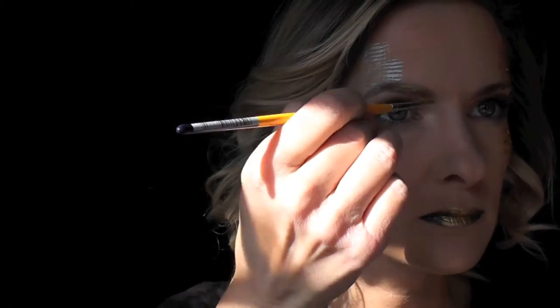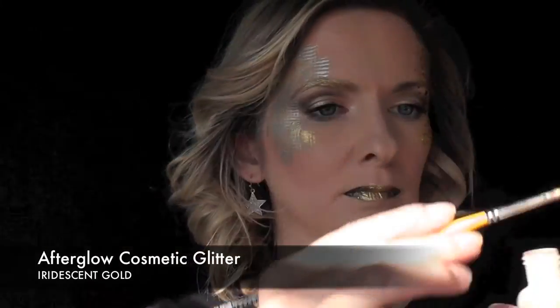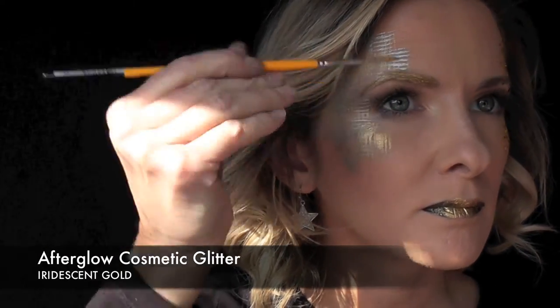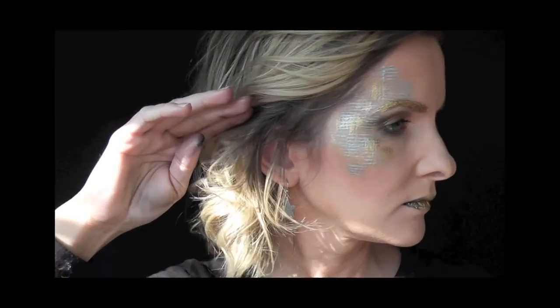There you can see what the finished look looks like. Next, to give it even more sparkle, I'm going to go over my eyebrow with some more of that Superstar Glitter Gold, just following the curve of my eyebrow, then dip my damp brush into some more of that holographic gold cosmetic glitter and just tap it along my eyebrow. And that's the finished look.